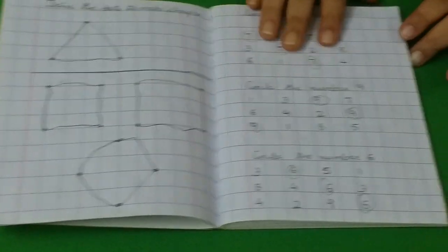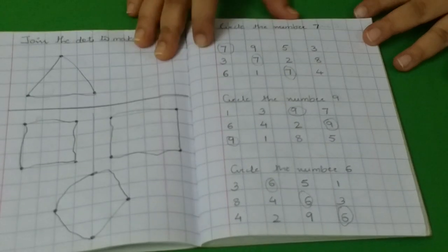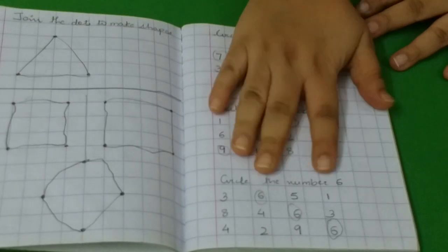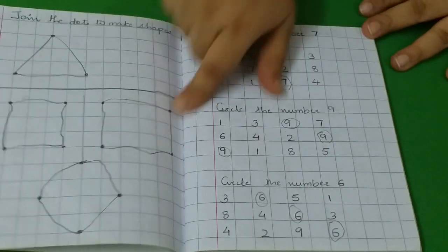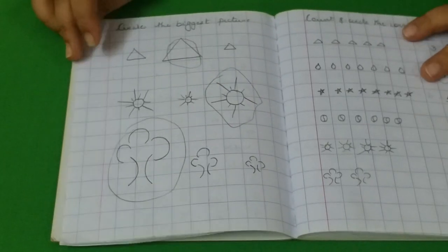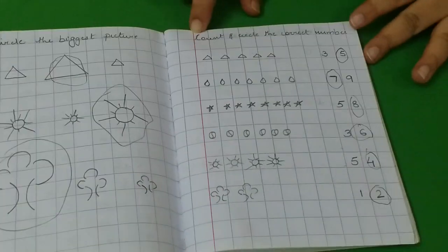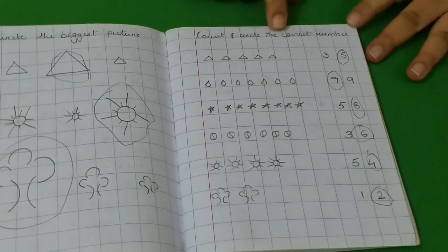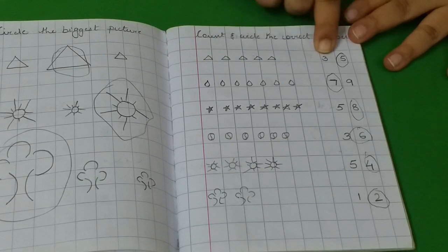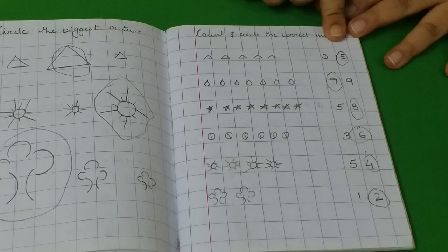She has to match the numbers — you can see all the activities are already done and we finished the book completely. Here, this is circle the number: number 7, number 9, number 6. I have randomly given and placed the numbers, so this is a good number recognition activity. Then we have to circle the biggest picture. Then she has to count and circle the correct number — she counts how many triangles or droplets there are, and I give her two options to select and circle the correct one.